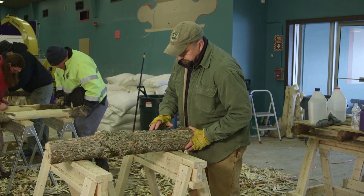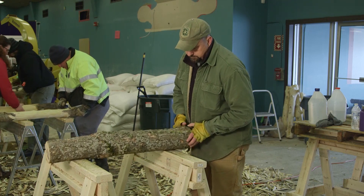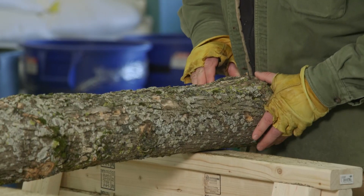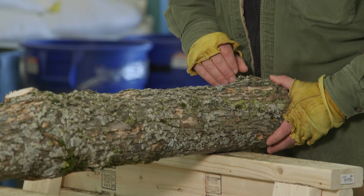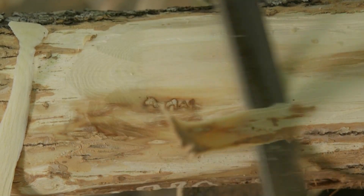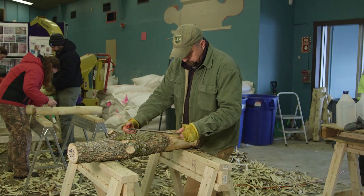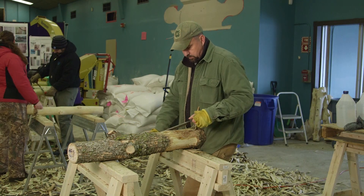Typically, emerald ash borer adults emerge from infested ash trees in the early to midsummer months. After they mate, females lay their eggs on the bark. Eggs hatch within one to two weeks, and the emerald ash borer larvae bore into the bark to feed on the phloem tissue that carries nutrients to the tree.